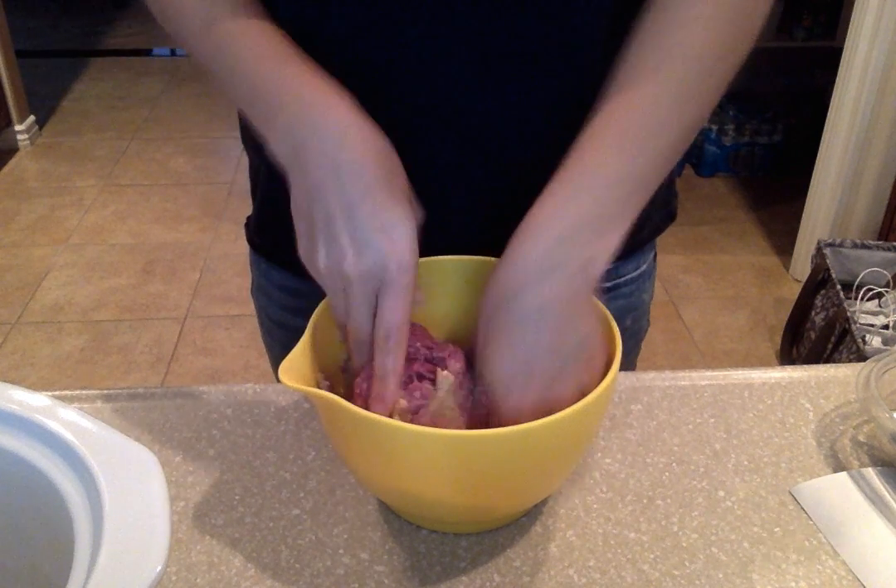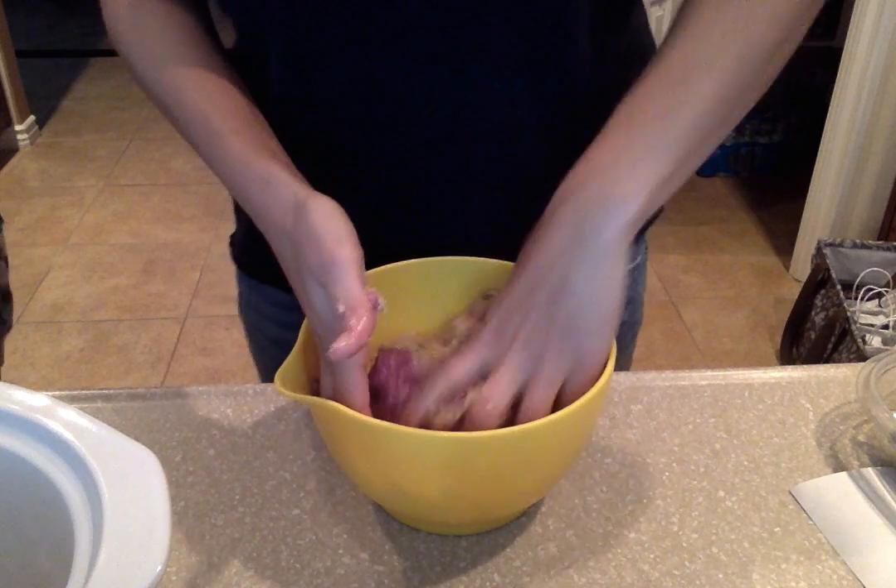You're just gonna kind of mix it all up. Can you get the foil out for mommy, please?